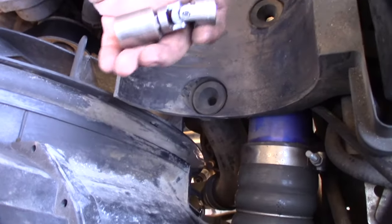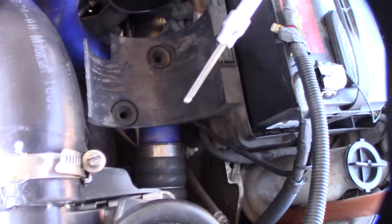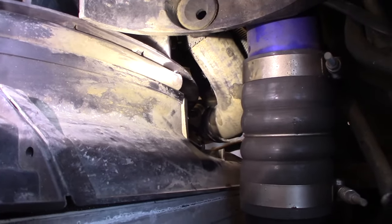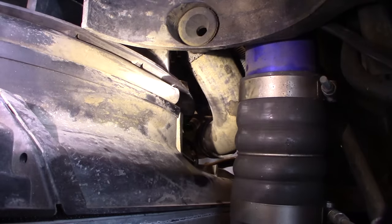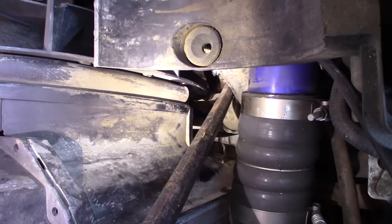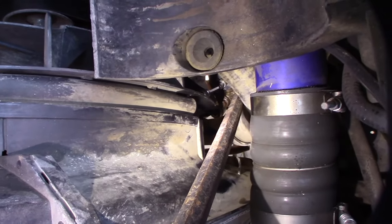I used an 18-millimeter with a universal joint to loosen it, but it's difficult because it's in there. One of these little ball allens will definitely make it easier to get in there. On this particular engine there's actually a double lock nut, which I've never seen before — I'm assuming that keeps the other one from backing off. The lock bolt was a 17-millimeter and that bottom nut was a 16-millimeter.